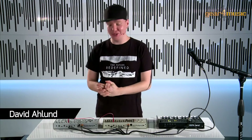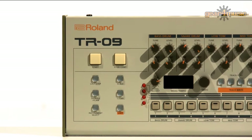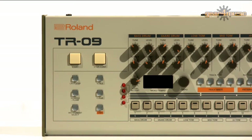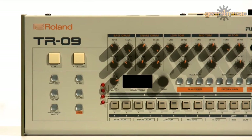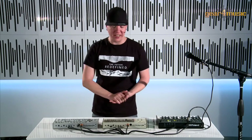Hi everybody, I'm David Olin from Roland and today I'm here at Gear4Music Studio to show you the Boutique Series 2. Right now I'm really excited to show you our new TR-09 drum machine, part of our Boutique Series. It fits nicely in the K25 keyboard, but also more importantly it comes included with this dock unit that we already have here.